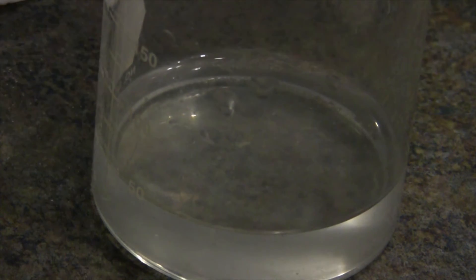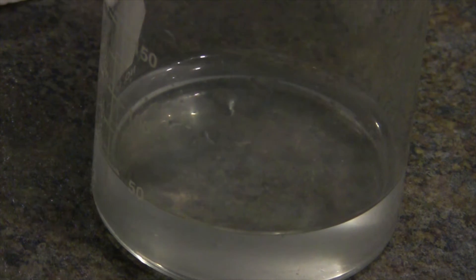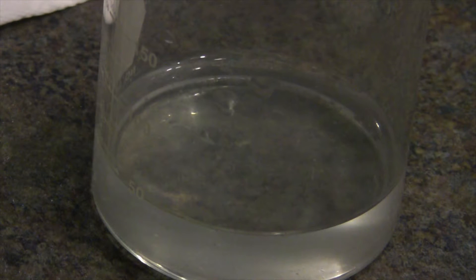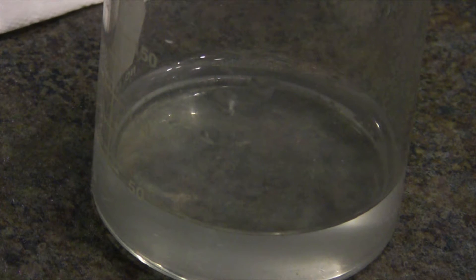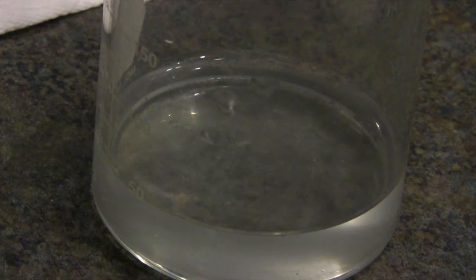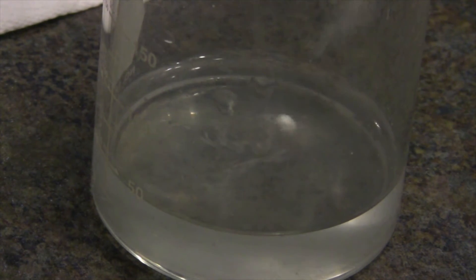Alright, now shall we try for a slightly larger piece? I think we will. Just a slightly larger piece — maybe we'll see some sparks. So now we have a slightly larger chunk of sodium, and here it goes into the hydrochloric acid solution. There we go.